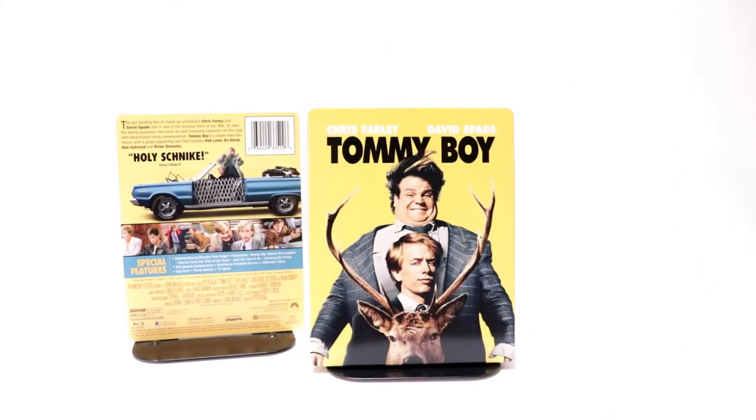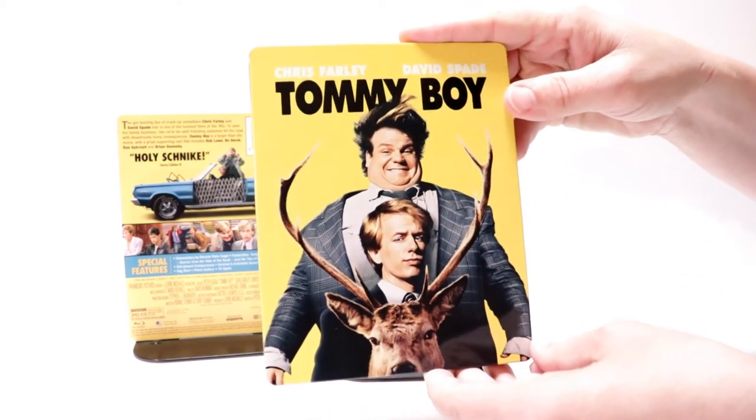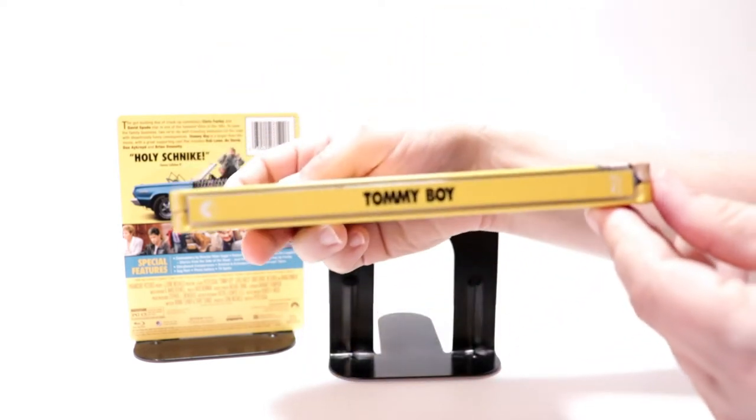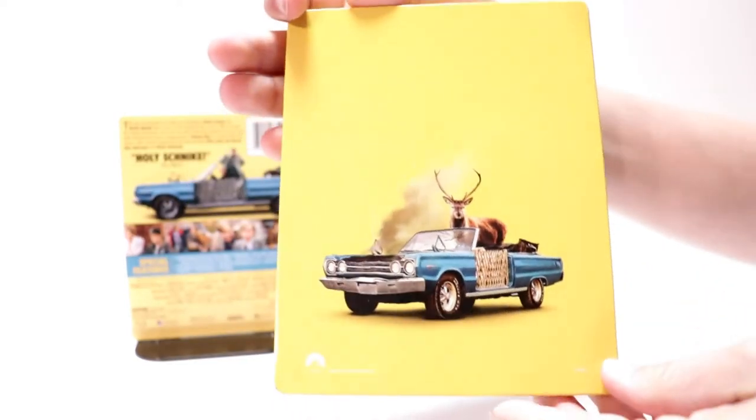I've got the wrapper off and the J card removed. Here's the front of the steelbook with the title. It is a glossy steelbook. And here's the spine.